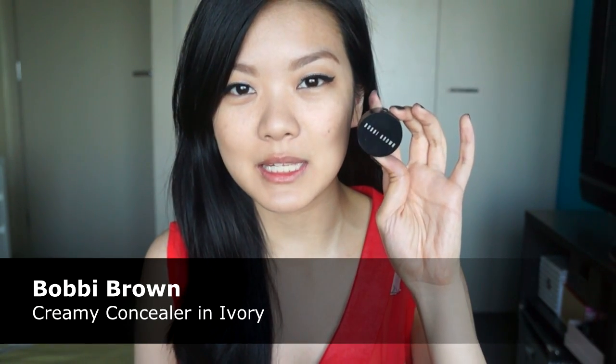So I've just applied some pretty natural looking false eyelashes and now I'm going to do a little bit of clean up underneath the eyes with my Bobbi Brown Creamy Concealer in the color Ivory.